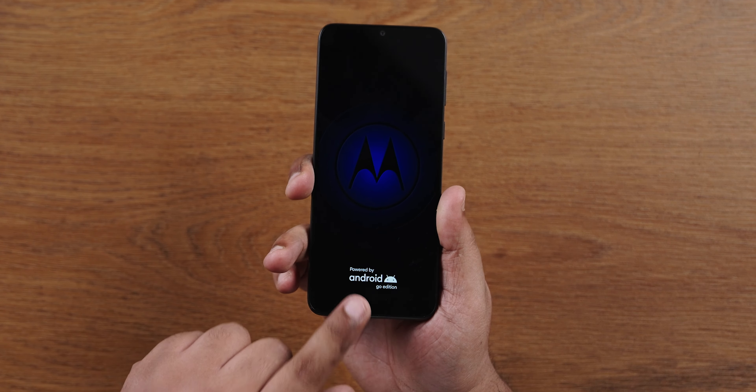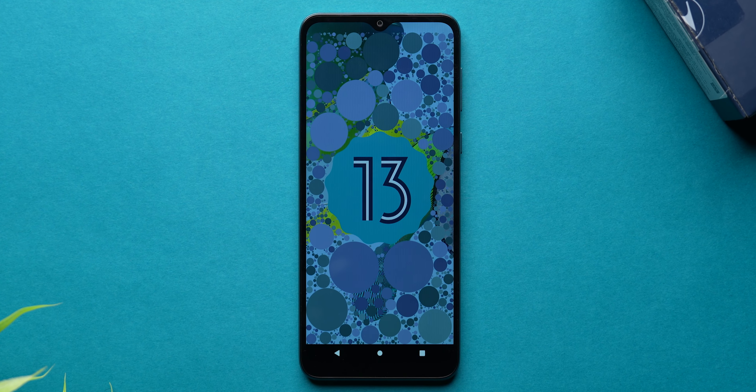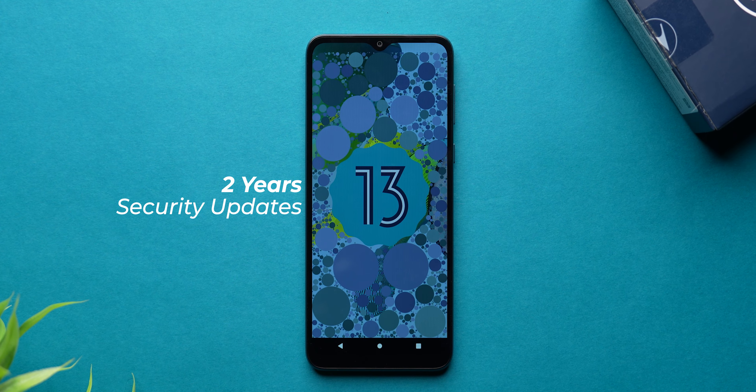Powering on, you see Motorola Android Go Edition — this is special for budget phones. The Android version is Android 13 Go Edition. All Motorola phones launching in 2023 will have Android 13. In this price range, you also get 2 years of security updates, which is a good thing.